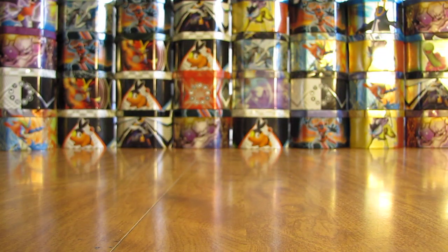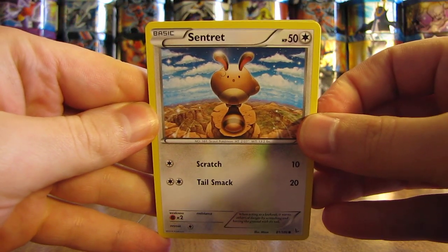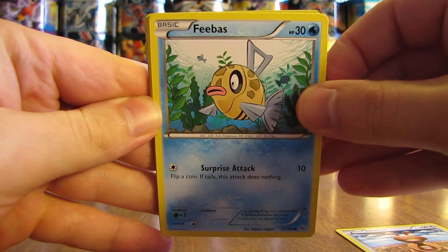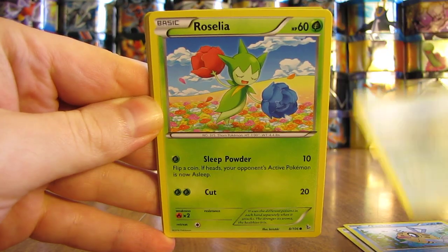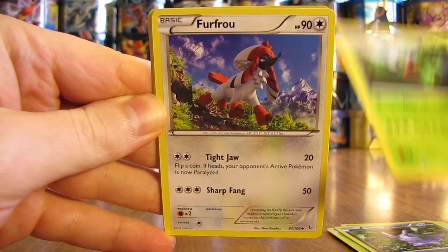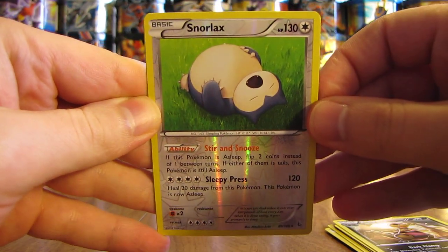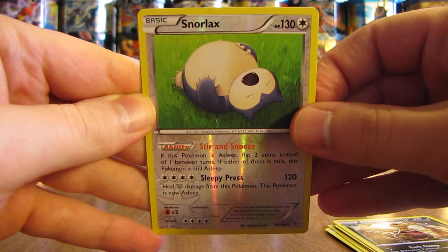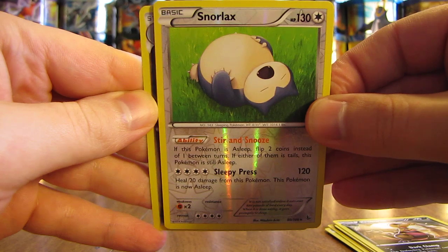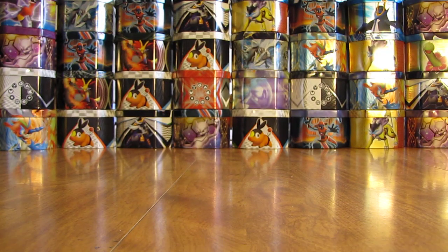Now we're on to Flash Fire — it has Pyro on the cover artwork. This pack starts off with Centrin, then Phoebus, Bergmite, Roselia, Goomy, Roserade, Furfrou, Croconaw. Reverse hollow is a Snorlax — three packs in a row with rare reverse hollows, some great pulls. The final rare in this pack is a Goodra holo. Three for three on either holo foils or ultra rare cards.